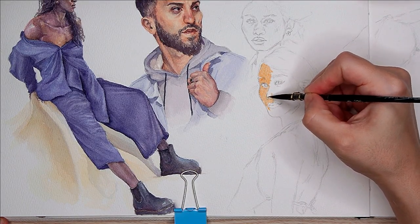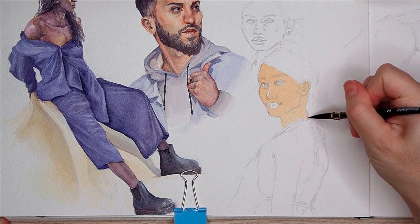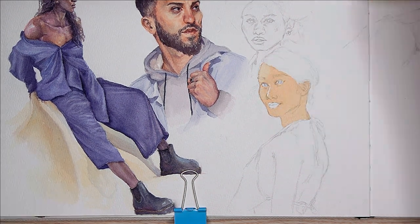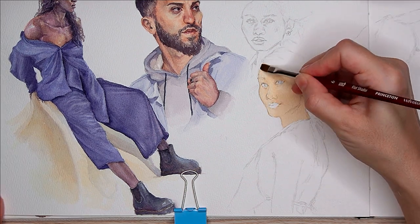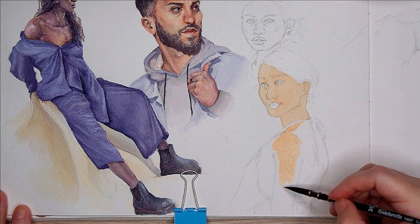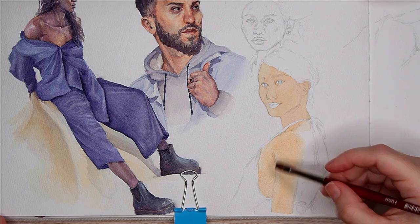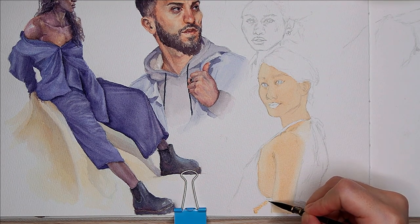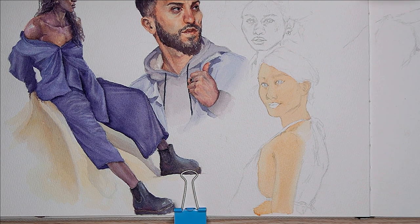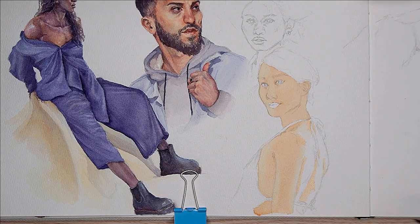I start this one by messing it up completely and putting a big wash of this very vibrant color down, which was not in the original plan. Basically I was working in gouache up to like five minutes before starting this video and completely failed to context switch, but that's okay. I plan to do maybe 10 of them in gouache long-term and then the rest in watercolor.